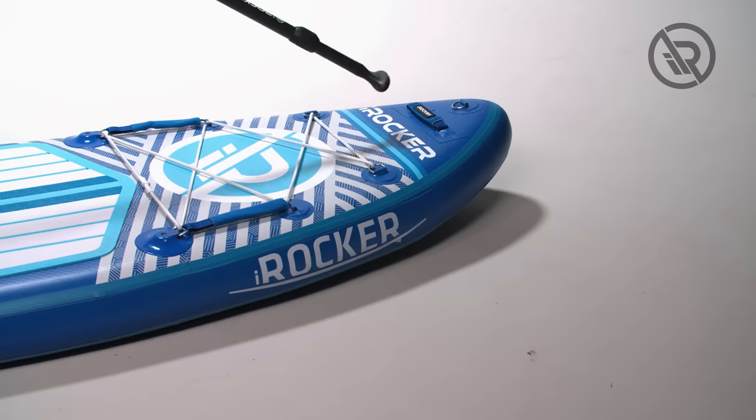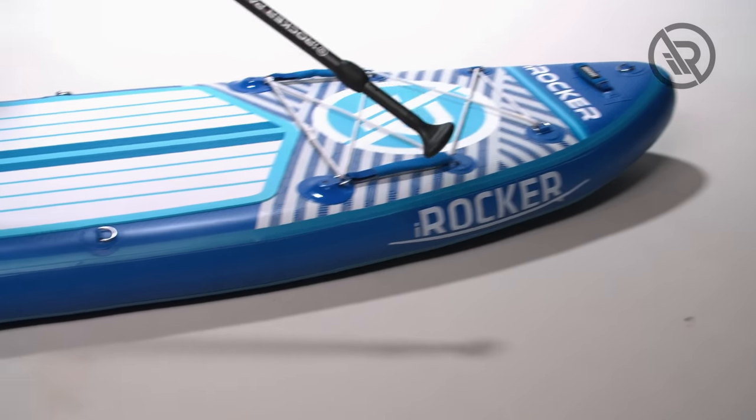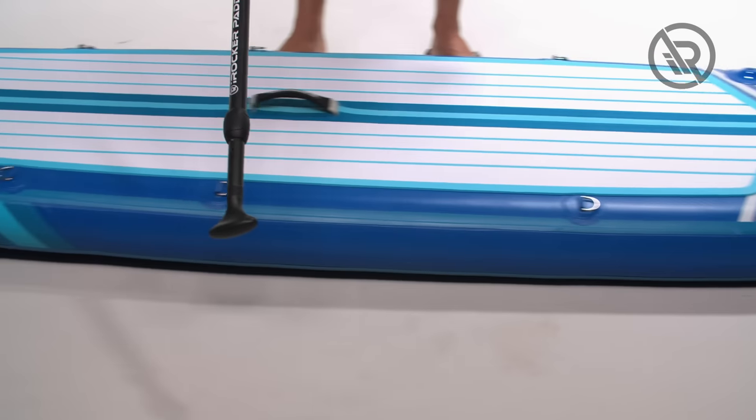Today we're going to start off with the board. At the front of the board is the nose, along the side of the board is the rail, and at the rear is the tail.